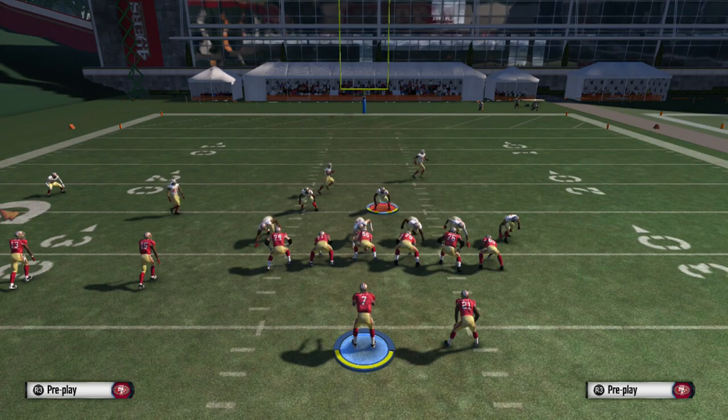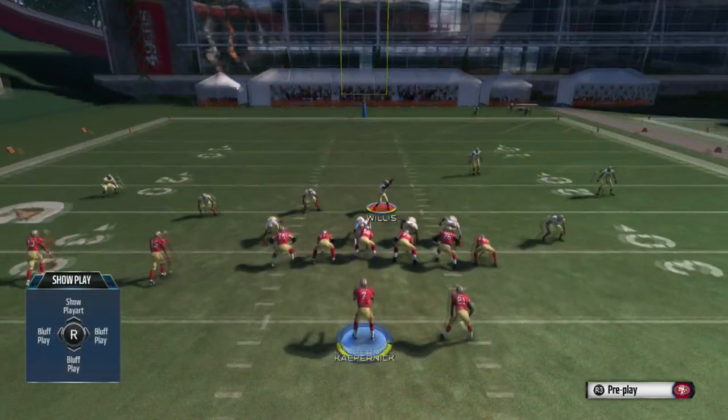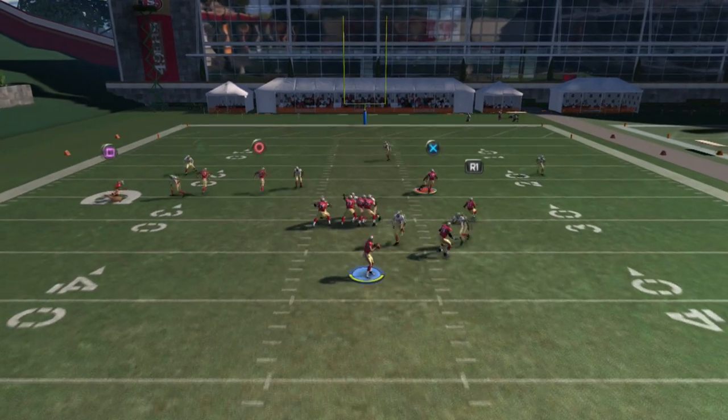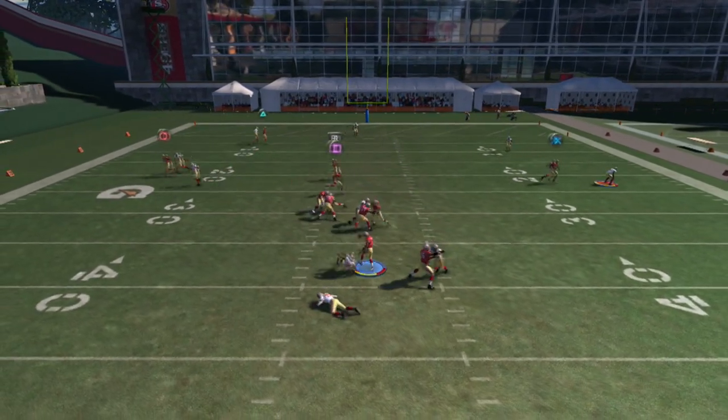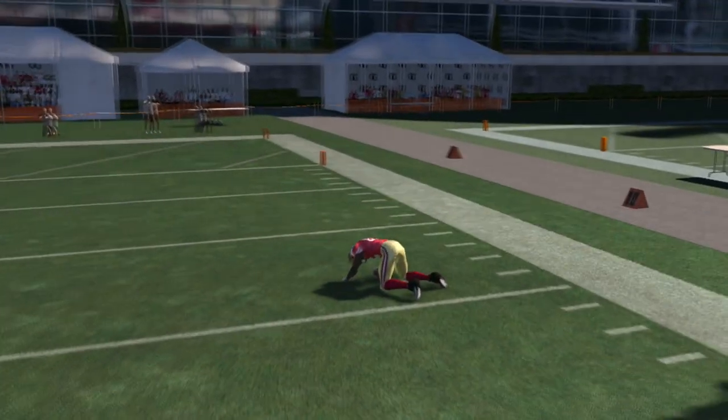It's a real easy setup. You can then adjust everybody else to whatever coverage you want. You could also pass commit, just in case they do play action — the blitz will still go in.